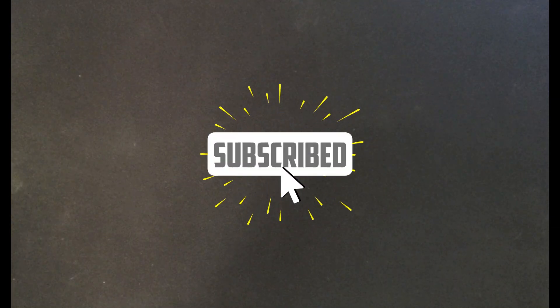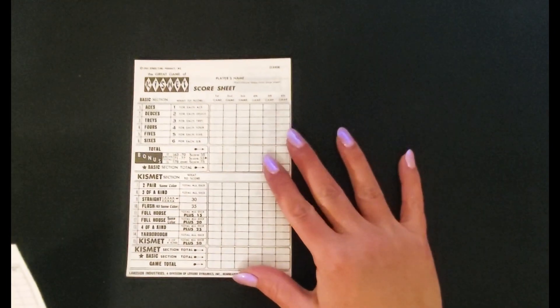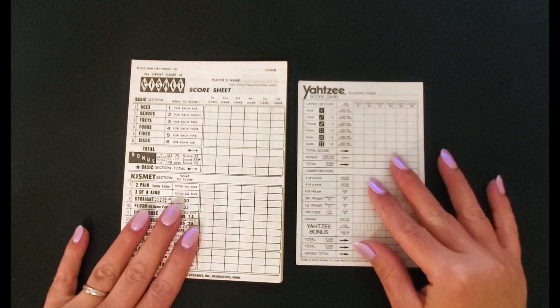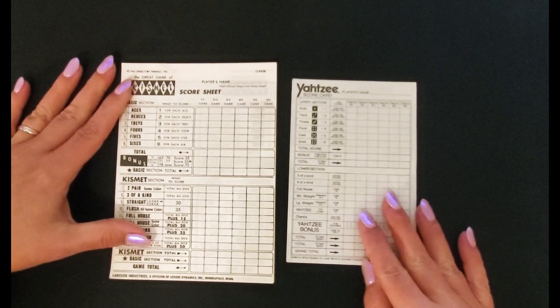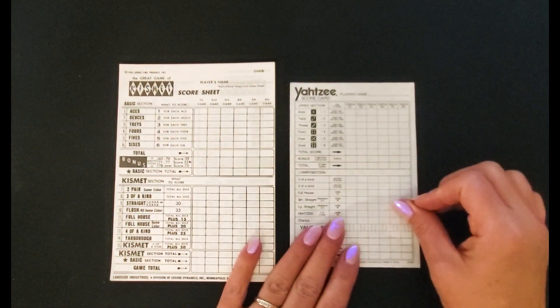Next we can go over creating some savings challenges with things that you may already have around the house. Some of the things I found: I had a little plastic bag sitting in my closet with these sheets in them — I believe I just got them at a garage sale. But you could use these as a savings challenge; you could use Yahtzee.